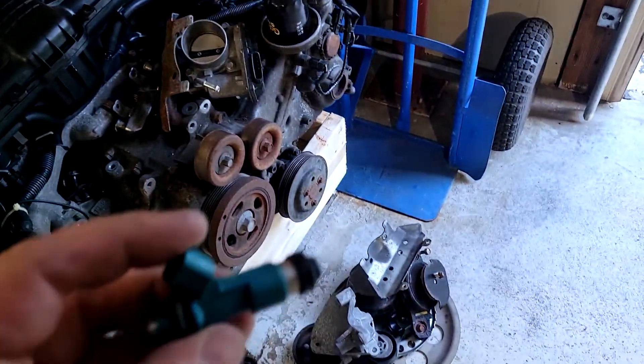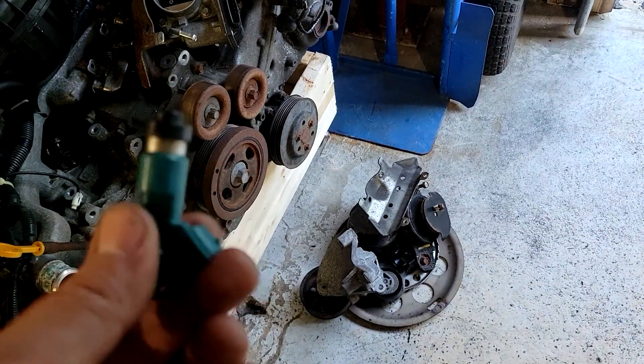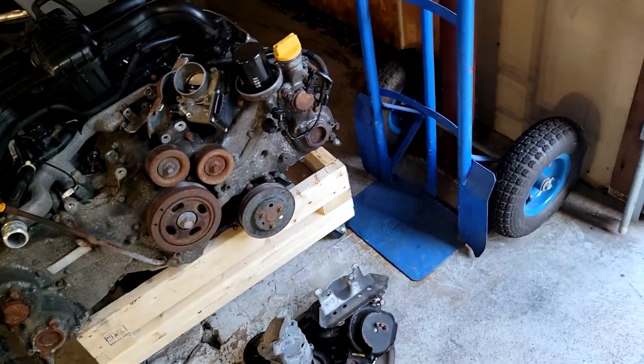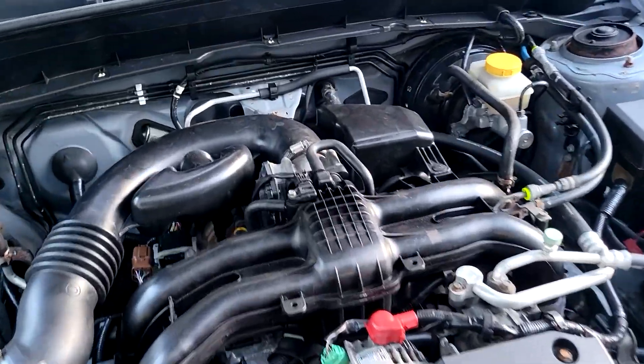The 2.0 has these light blue injectors on it; the 2.5 has dark blue ones. Changing the injectors out made the code go away. It has not come back, and there were no other codes on it at all.